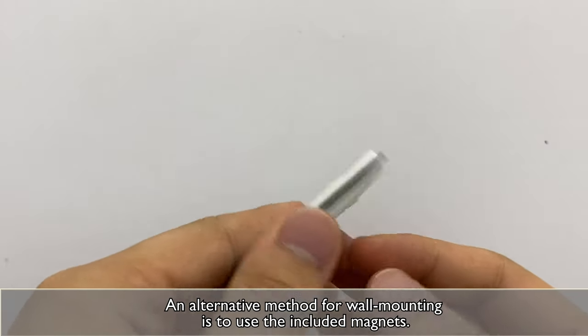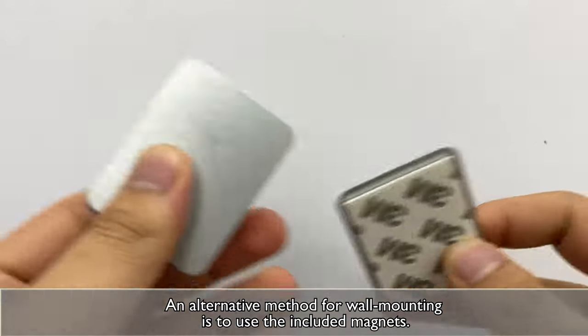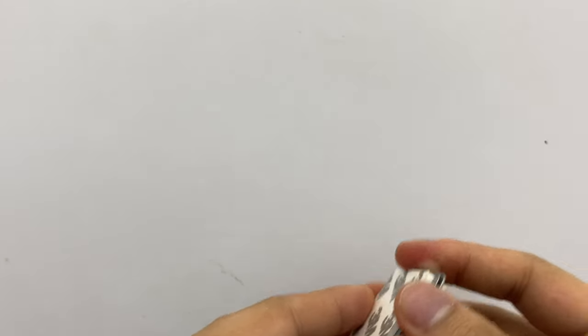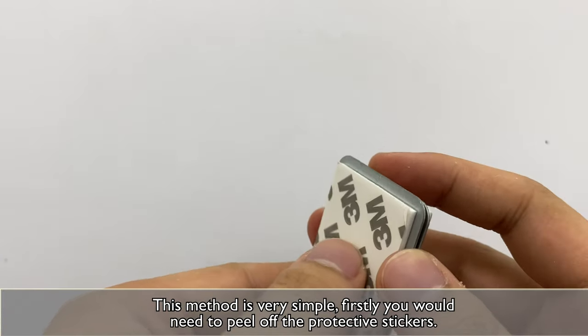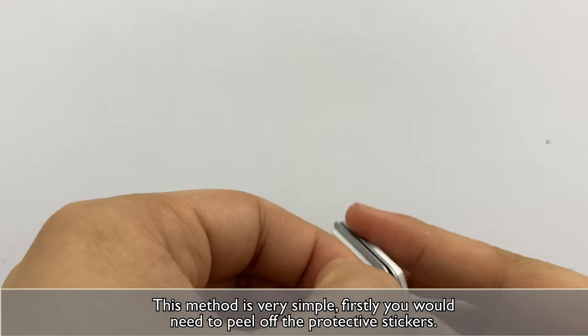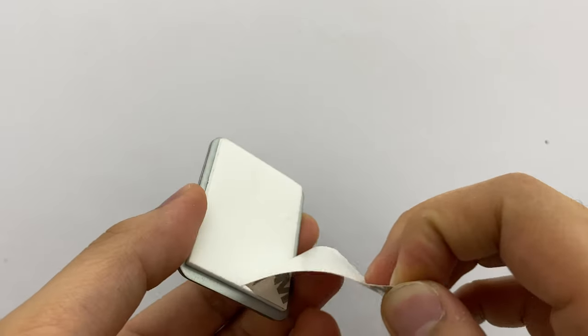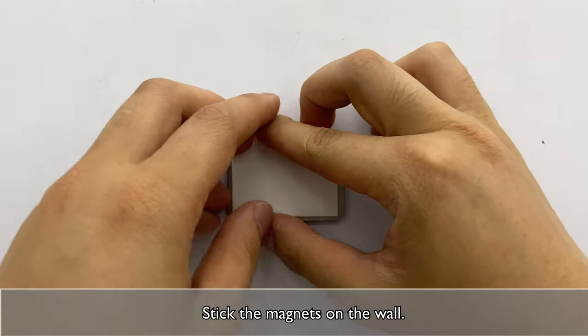An alternative method for wall mounting is to use the included magnets. This method is very simple. Firstly, you will need to peel off the protective stickers. Stick the magnets on the wall.